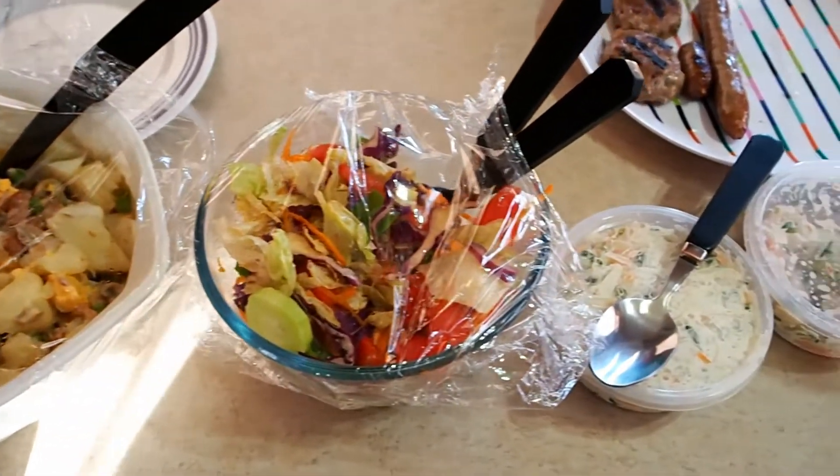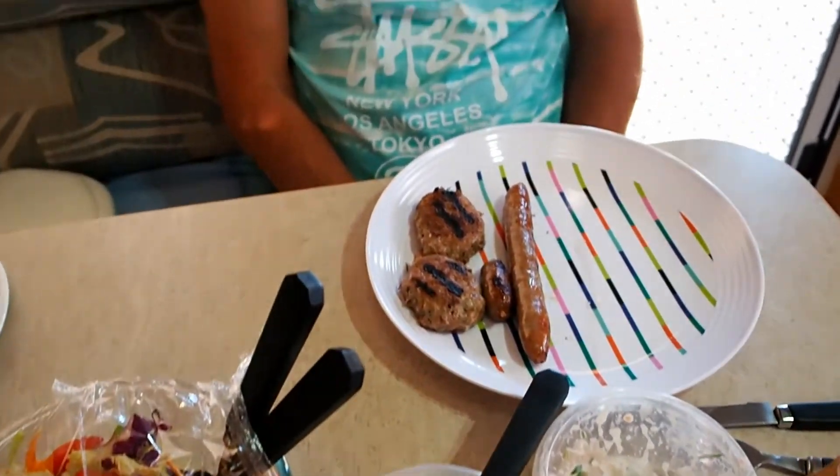Barbecue sausage and rissoles — doesn't it look nice with salad? Tossed salad, potato salad, coleslaw, and a bit of seafood salad.